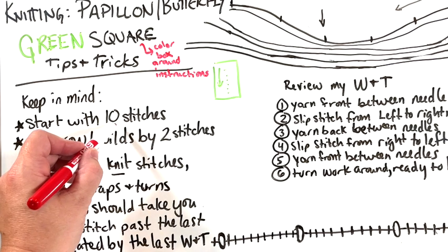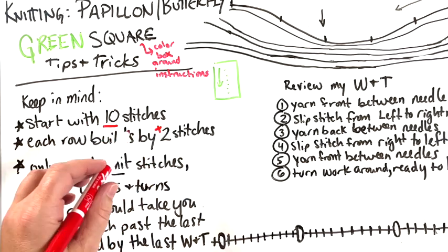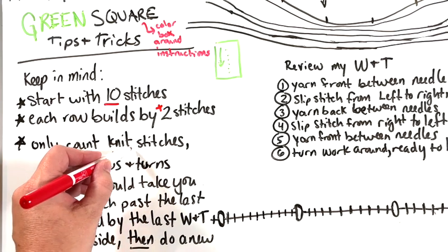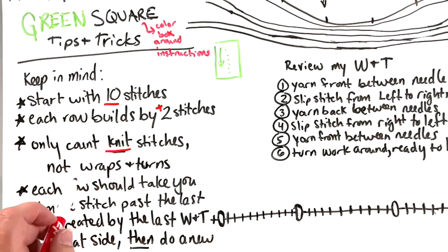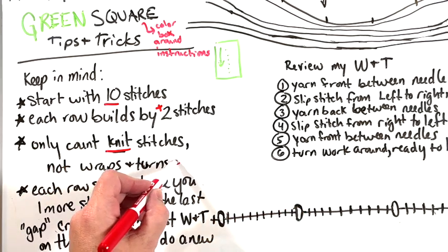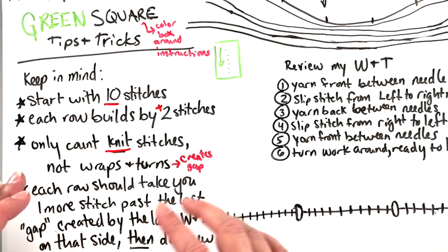When you get to the right spot and start, you start with 10 stitches. The red and orange squares each started with either 10 or 8. Each row builds by plus two stitches, so it goes 10, then 12, then 14, then 16 — that should make it easier to keep track. Be careful when counting: only count your knit stitches, do not count your wraps and turns. The wraps and turns get sucked in close to the stitches and if you look back you can see a gap — the wrap and turn creates a gap.